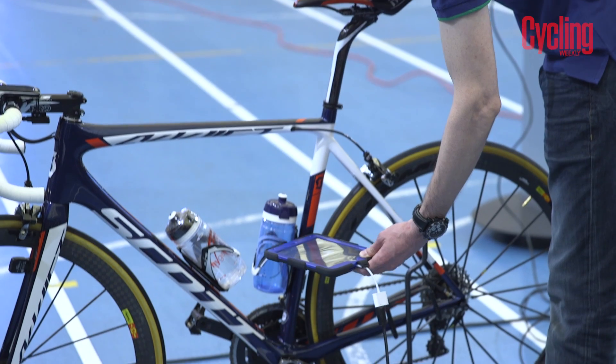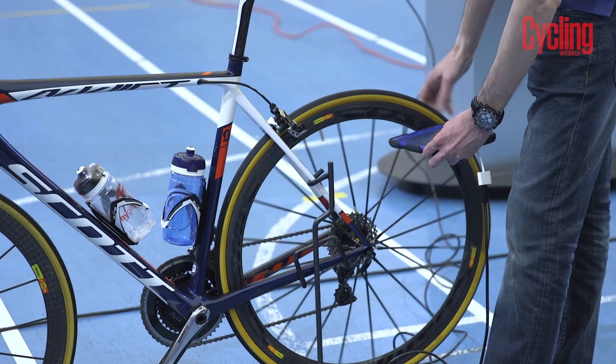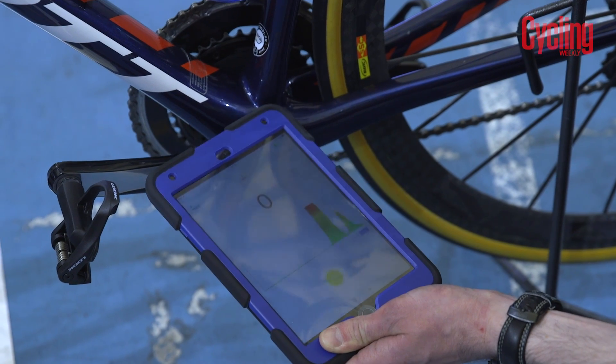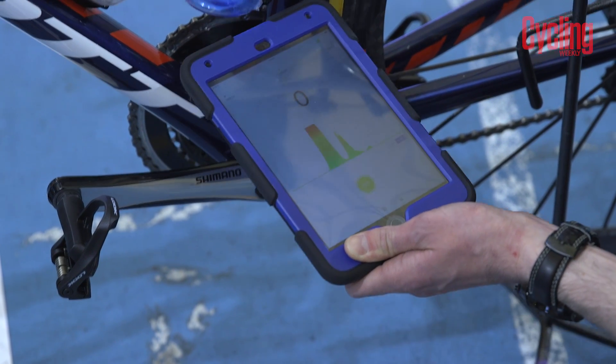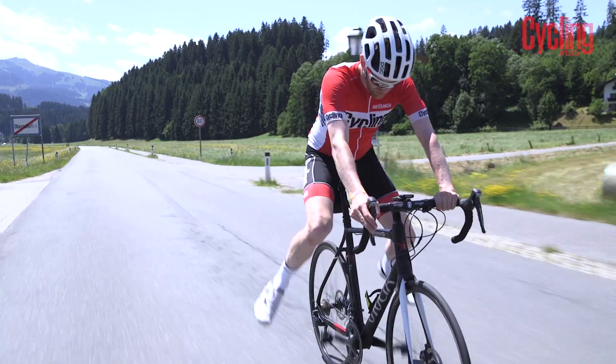Changes in the magnetic flux density would be caused by the presence of magnets in the bike, which possibly suggests the presence of a motor. If the app detects a significant change in the magnetic field, the commissaires could order a bike to be taken apart so they could inspect it properly.